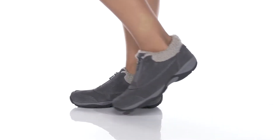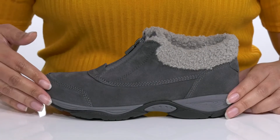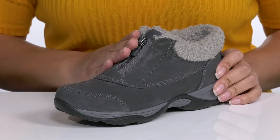Step out looking fierce when you wear these cute shoes by EZ Spirit. They feature a leather and textile upper that has a water-resistant treatment to keep your feet nice and dry, and a zipper closure going up the vamp for easy on and off.